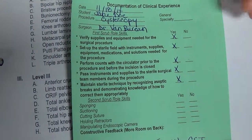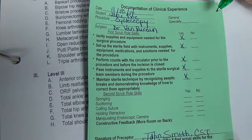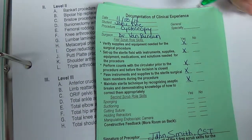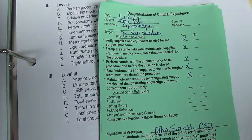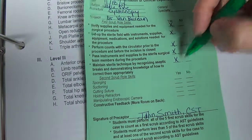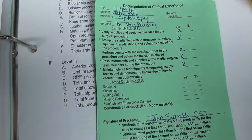Another example is a cystoscopy, which relates to diagnostic endoscopy cases. Diagnostic endoscopy cases involve placing a scope into a natural orifice just to look around without performing additional procedures. You can only count 10 diagnostic endoscopy cases in the second scrub role toward your case numbers. So even though this cystoscopy green card has all five first scrub skills checked — which would normally qualify as S1 — diagnostic endoscopic cases can only be logged as S2, and only 10 count toward your case requirements.